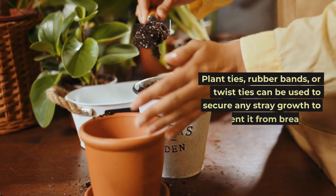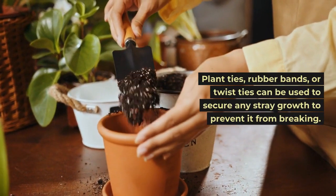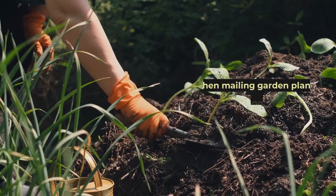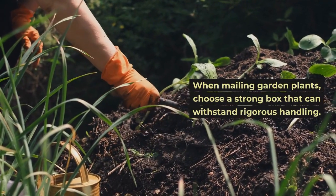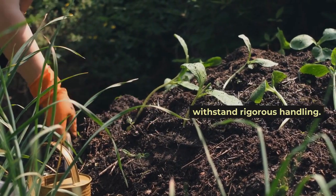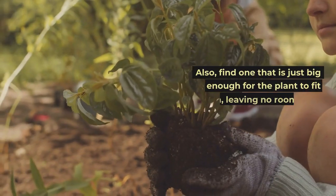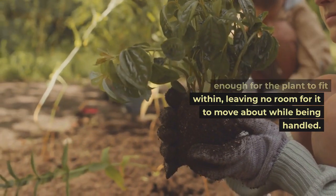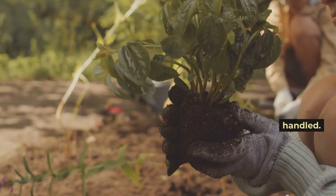Plant ties, rubber bands, or twist ties can be used to secure any stray growth to prevent it from breaking. When mailing garden plants, choose a strong box that can withstand rigorous handling. Also, find one that is just big enough for the plant to fit within, leaving no room for it to move about while being handled.